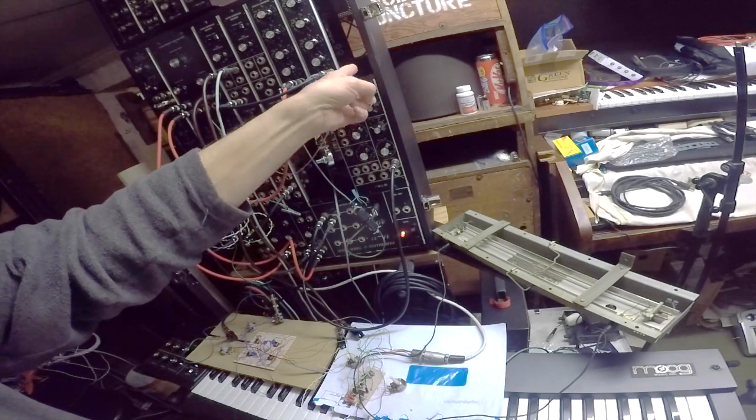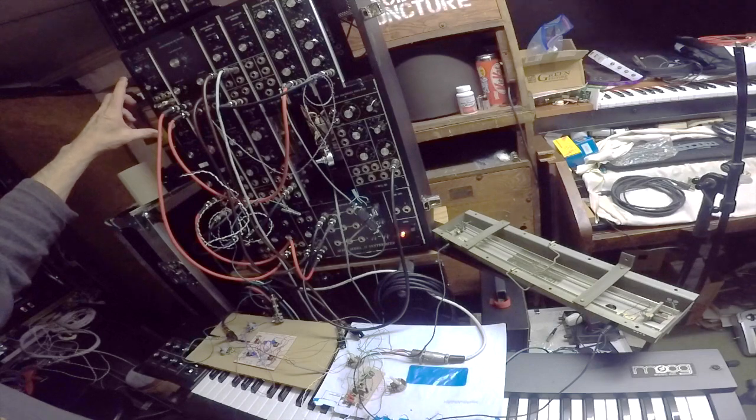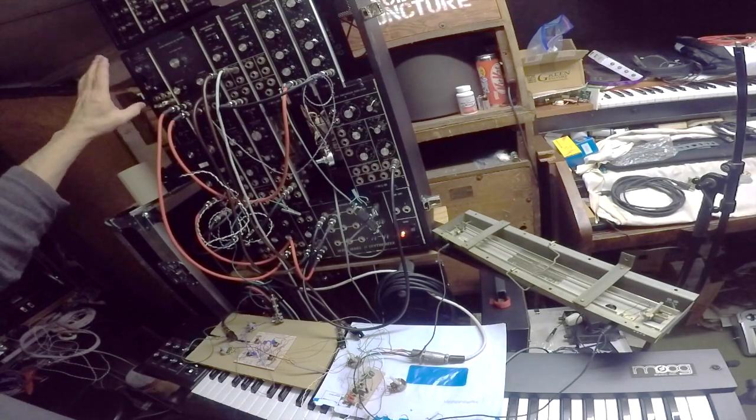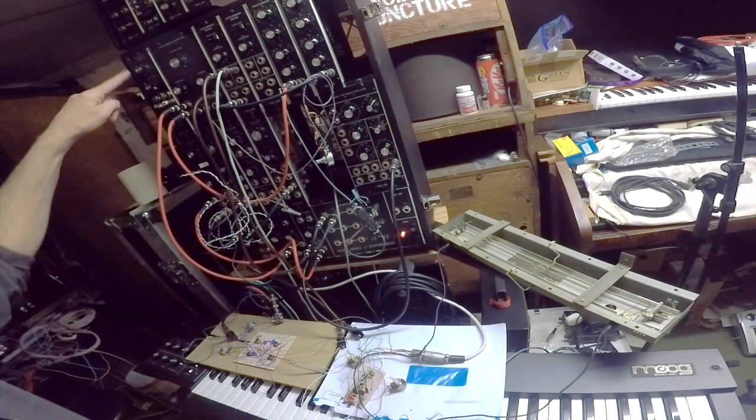Up top here I shall be having another envelope generator, and then here, instead of this module, I will be having a four-channel mixer based on the CP3 circuit. So altogether I'll have eight channels.